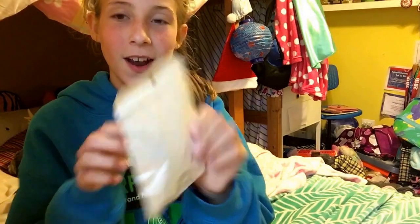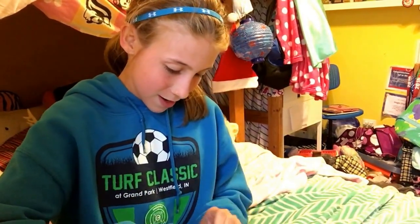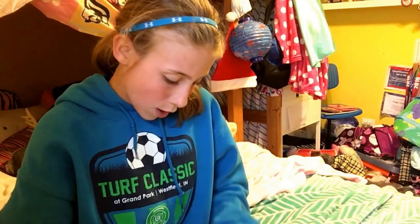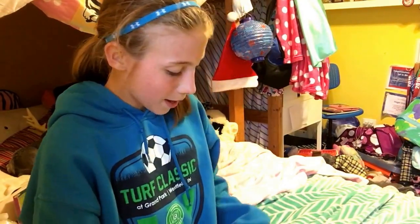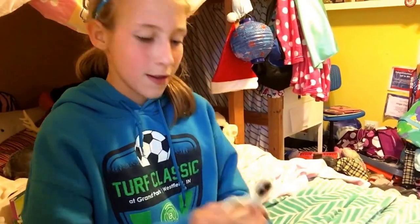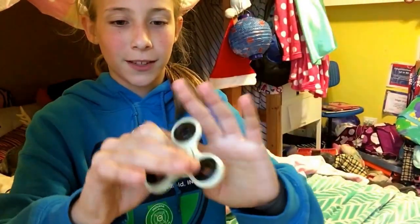Okay, ready? You saw it — it's a fidget spinner! You probably already could tell by the title of the video. Here's what it looks like. You can't really tell on camera, but it's green.